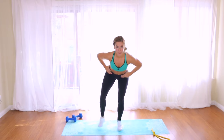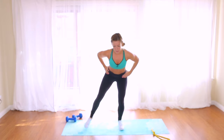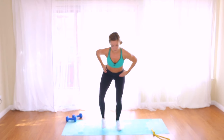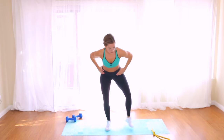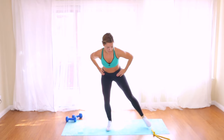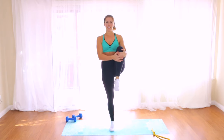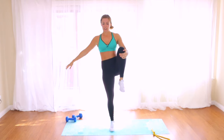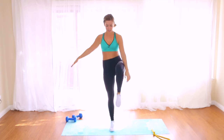We're going to go double time — keep those shoulders back, chest lifted. Tap, tap, tap. Then come on up and find your balance. Pull your knee into your chest. If you need to use a chair for balance, please do so. Open up the hip — gorgeous. Bring it back in and release. Other side — find your balance, hold that hip up, knee to the chest, rotate open to the side, back to center, and release.